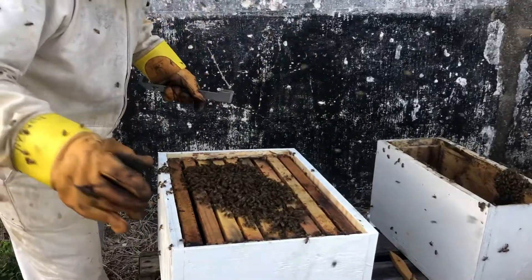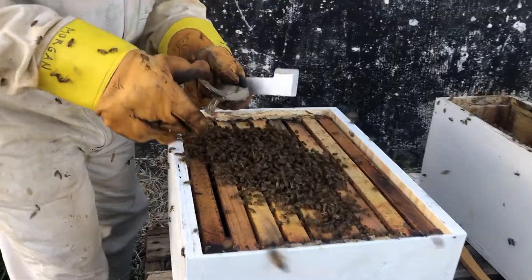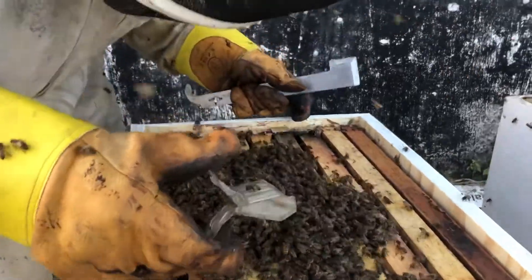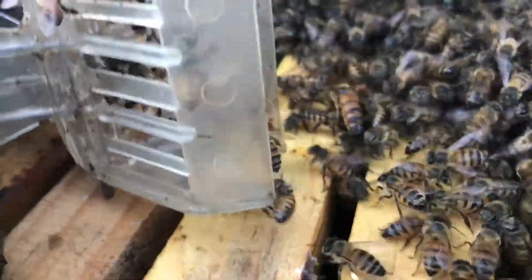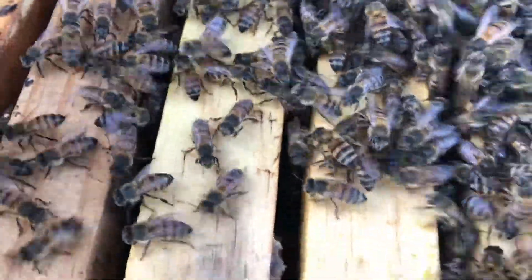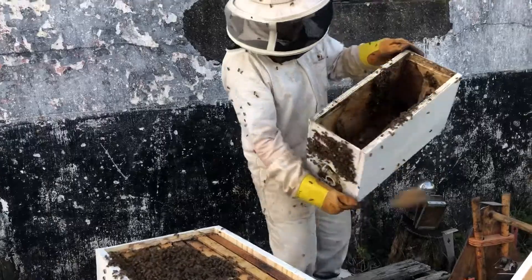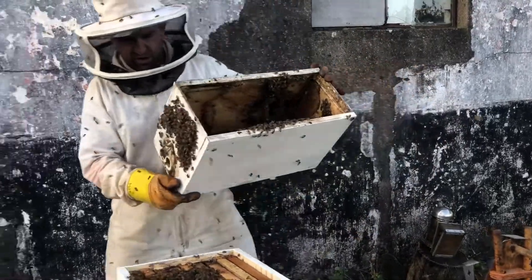Okay, let's get our queen in. I'm going to shake her in to the queen - there she is. She'll go straight down into the brood. She's down. Let's shake the bees off - there are quite a lot of bees in here as you can see. Just get them in.